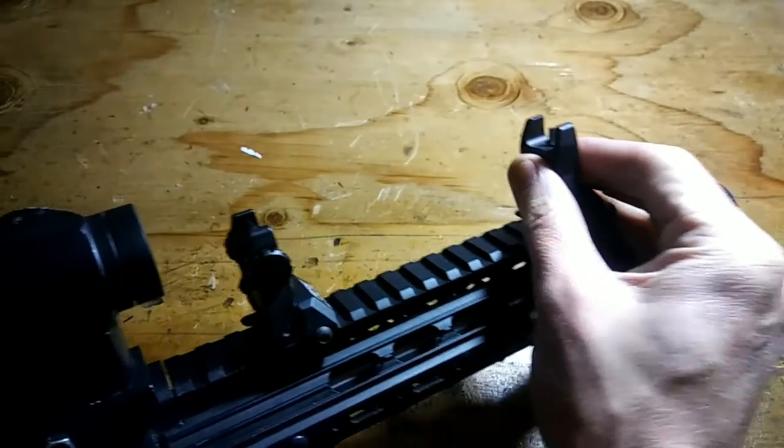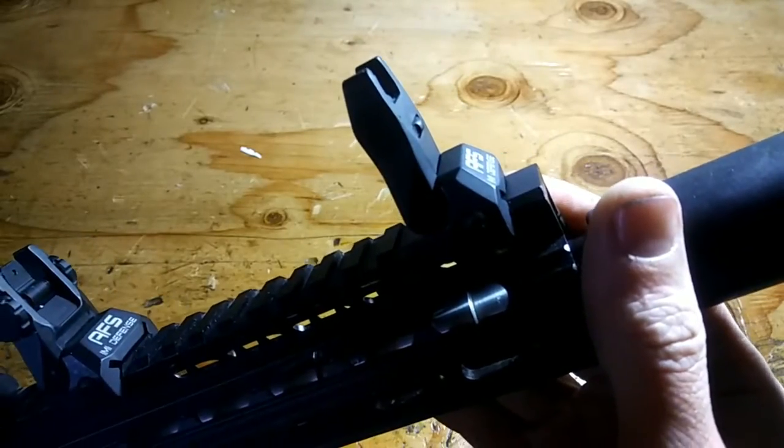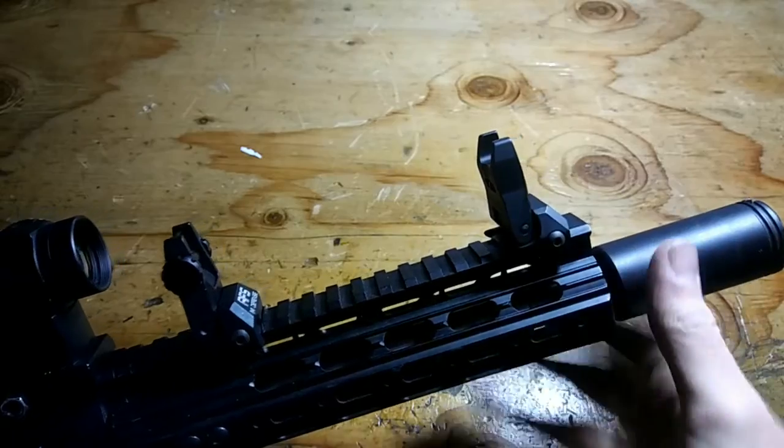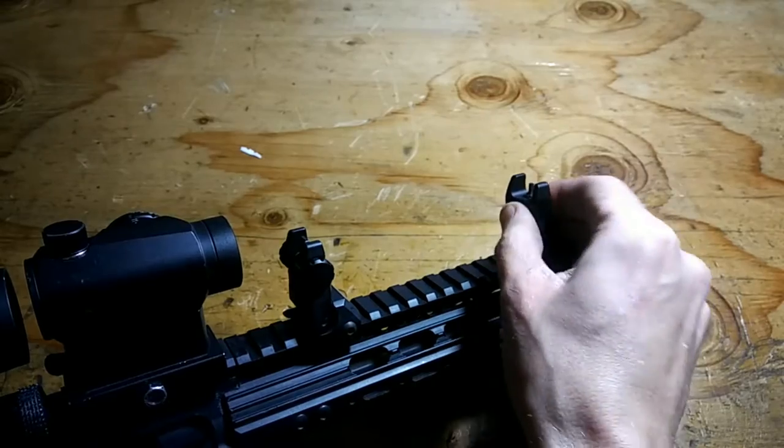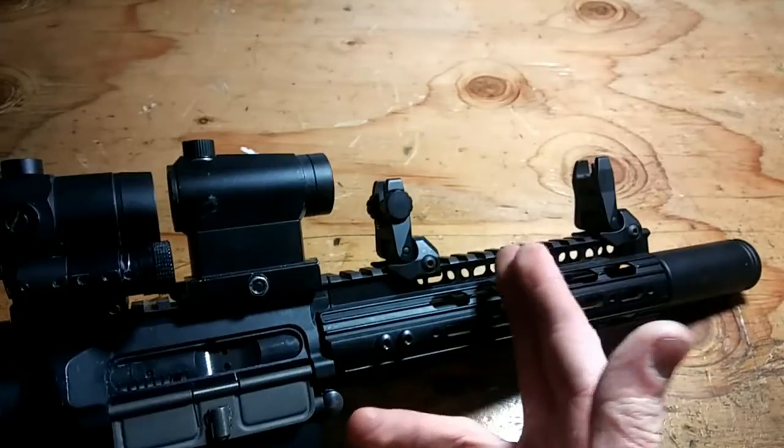As you probably know, most flip-up sights require a tool to adjust the front. Not so with this one. You can adjust the elevation up here and the windage back here — no tools necessary. That's very important on a set of flip-up sights.